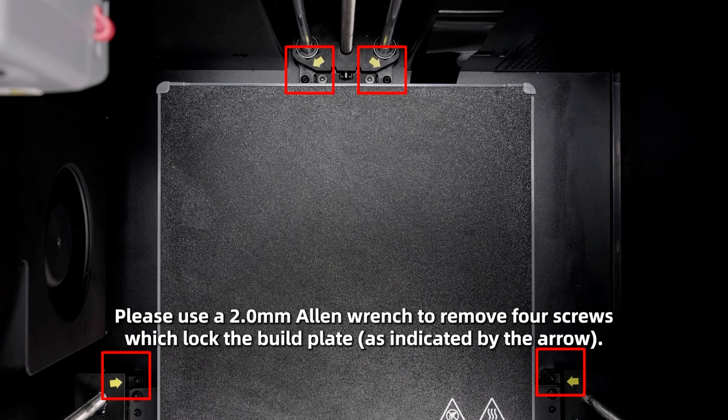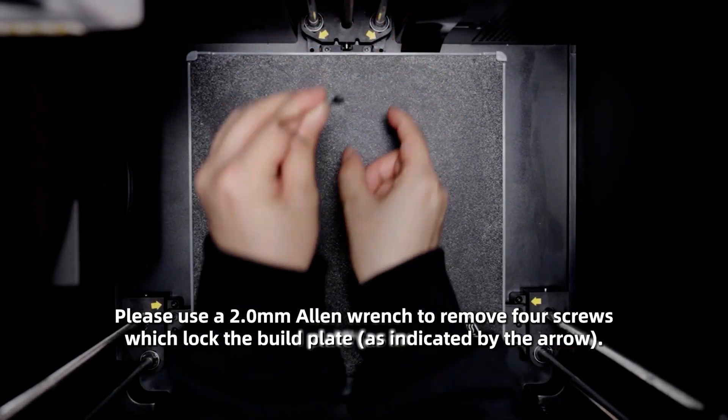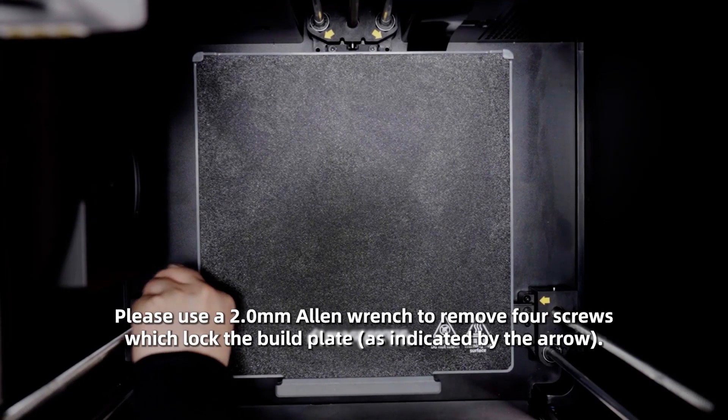Please use a 2mm Allen wrench to remove the four screws which lock the build plate, as indicated by the arrow.